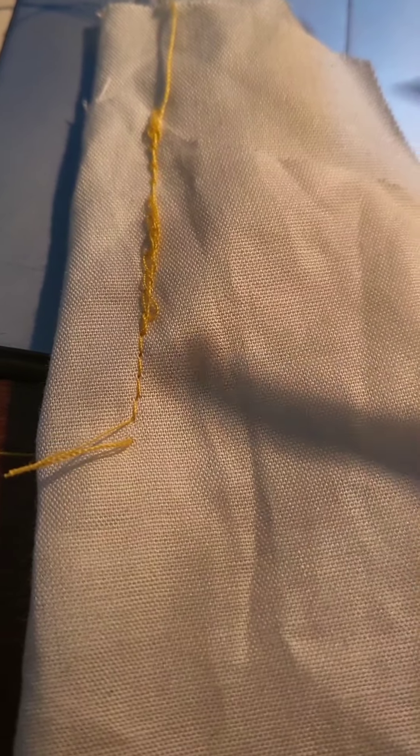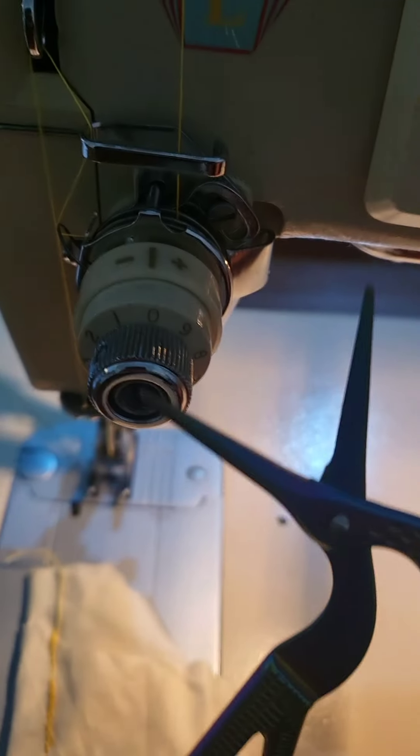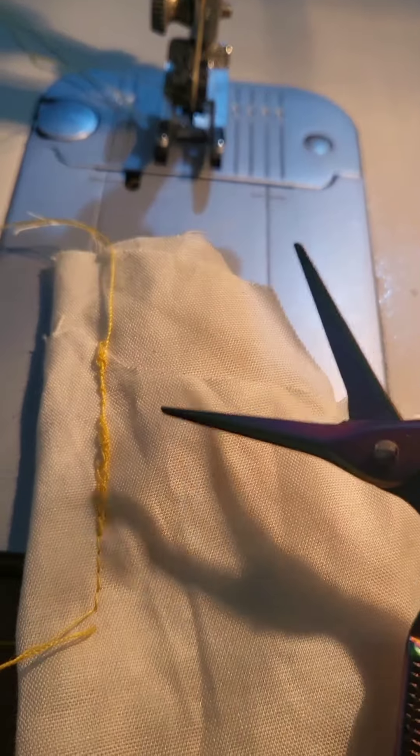That's the first line of stitching without having to mess around with the tension, so I obviously need to increase it because all the bobbin thread is coming out of the bottom.